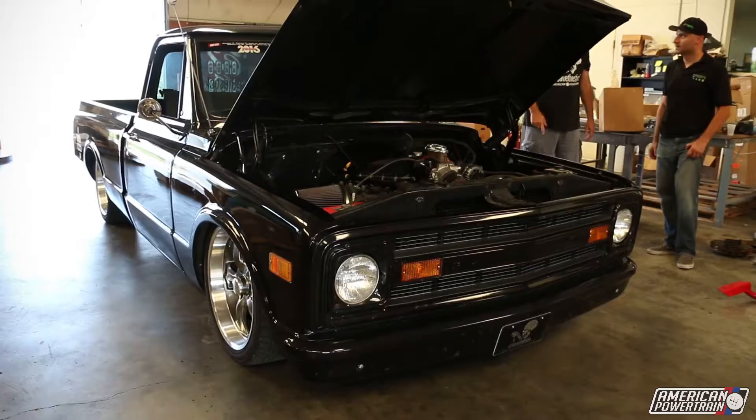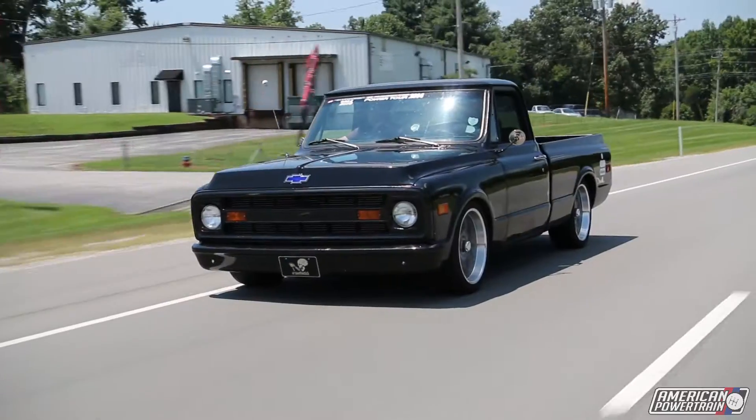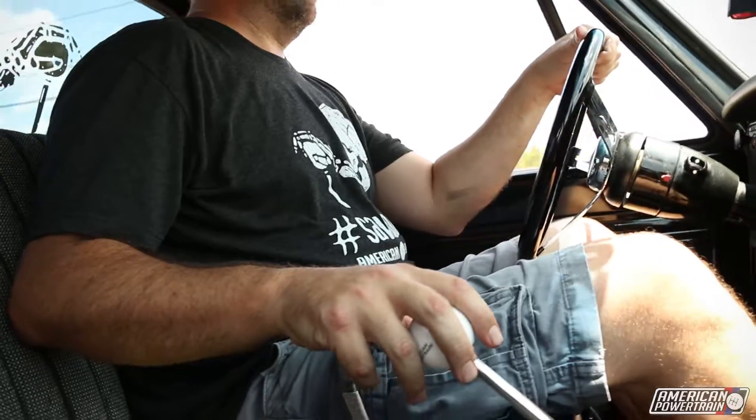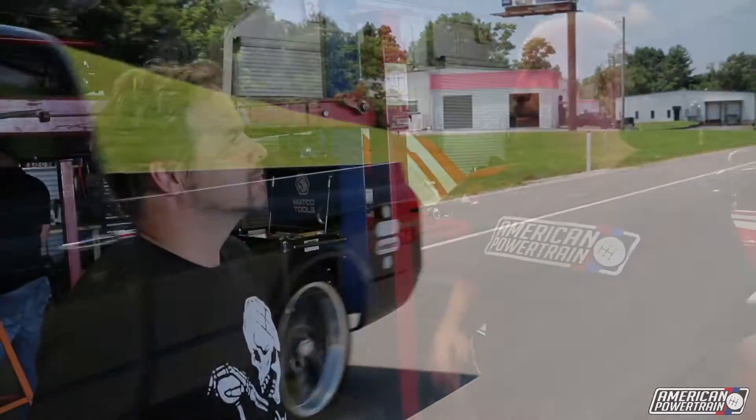This is Gray at American Powertrain. When we see a trend we act on it. Last year we did the C10 trucks — we did 5 and 6-speed kits for them because a lot of guys were starting to build those trucks, and they sell really well. So now we're seeing a lot of guys working on third generation F-bodies. We wanted to bring one in, get underneath, get in the weeds, see how the 6-speed fit, and make sure that when it gets to the customer they can put it right in and go enjoy their car. It's a well-chosen car — it's almost rust free.